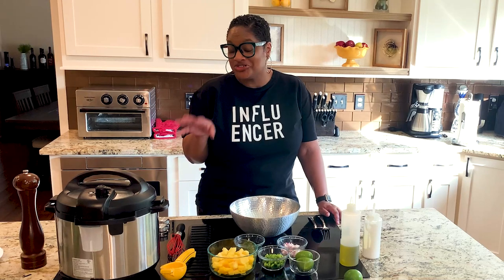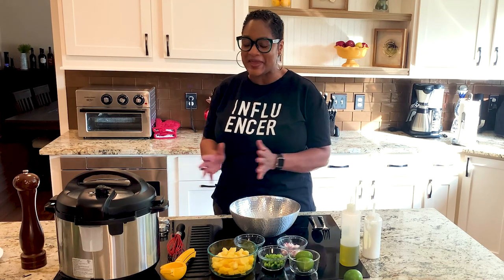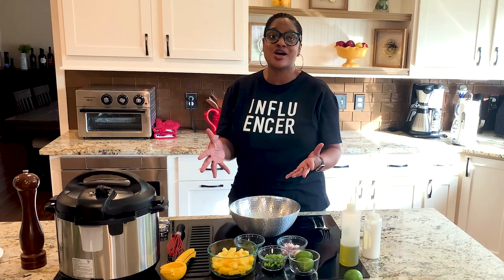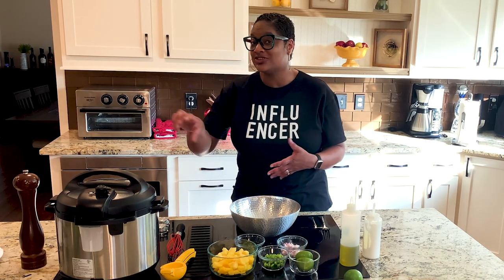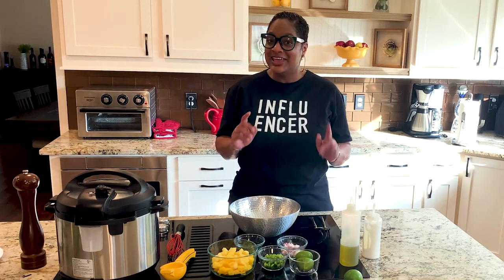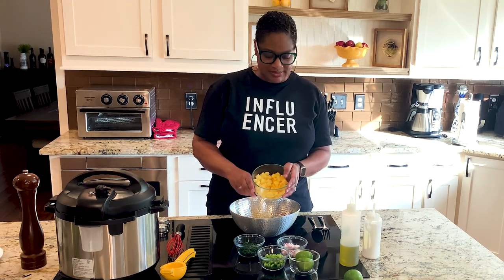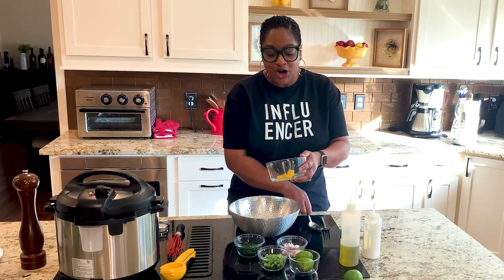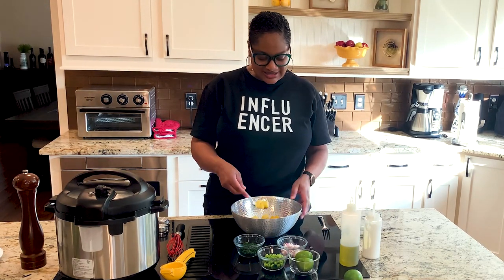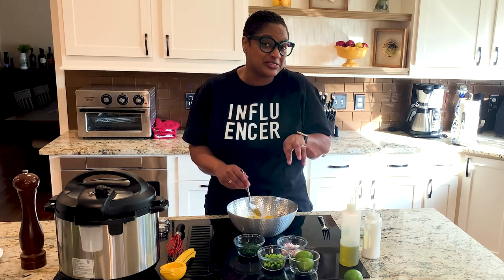Our short ribs are almost done in the Instant Pot. They've got a few minutes left, and then we have to give it time to naturally release the pressure. We're going to make a salsa — a sweet salsa — because these are chili rubbed short ribs, which means they're spicy. I put that extra chipotle pepper in there with the sauce, so a great way to offset heat is with sweet. We're going to make a pineapple and mango salsa. Here I've got about a cup of pineapple and a cup of mango, and this is going to be the perfect way to balance out the heat of that taco. I've cut these up into just bite-sized pieces that can get in your mouth and sit on top of the taco.